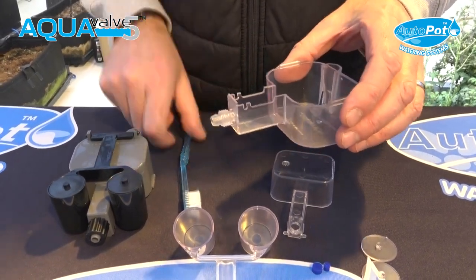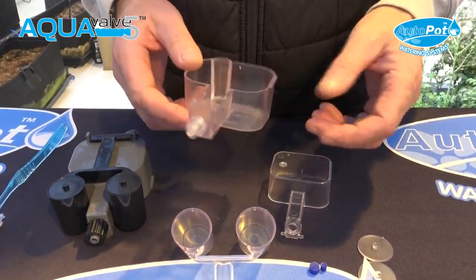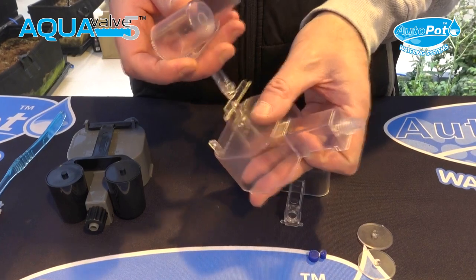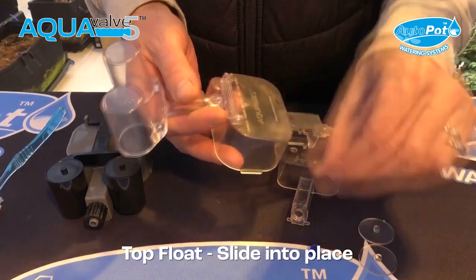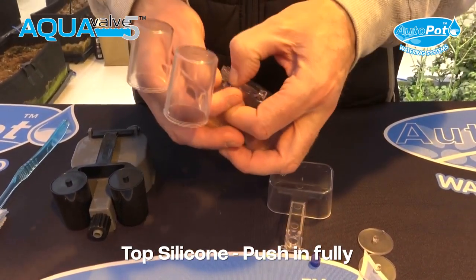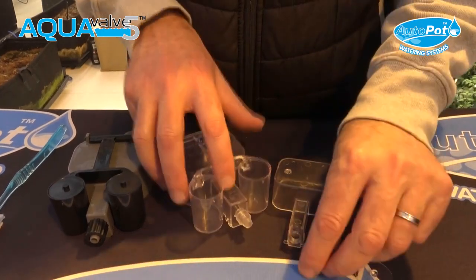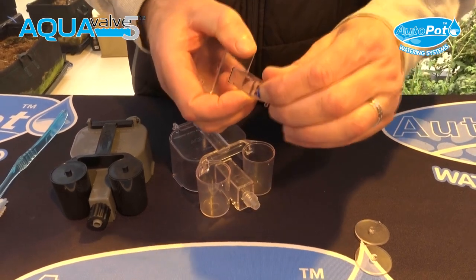Make sure it's all nice and clean on the inside as well — you can use a sponge or a soft green-and-yellow brillo pad. Then, simply after the dishwasher or manual clean, slide it back together, insert your top float silicon, push it back in as far as it will go, and hold it at eye level. Put the bottom float silicon into the bottom float and make sure it's pushed in nicely.